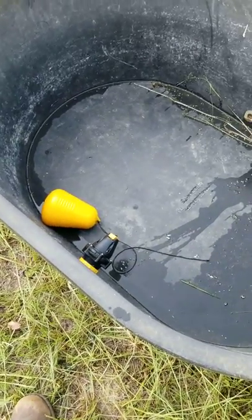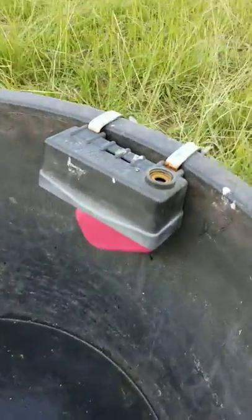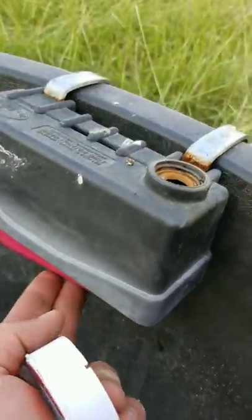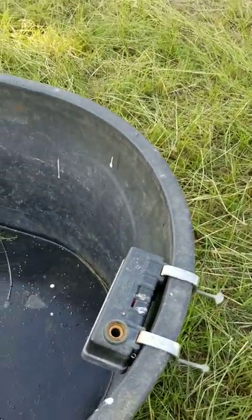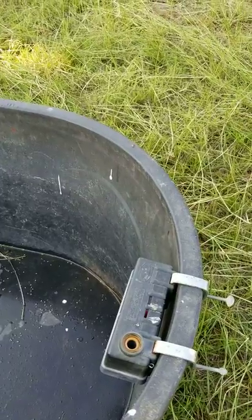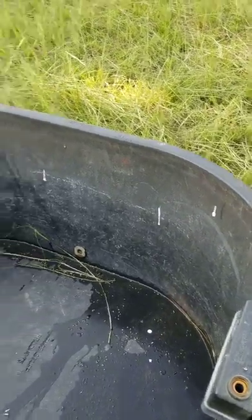Today I drew the line and switched out from this type of float valve. The water fills it up, pushes it, and it closes off the hole — it sits on the side there. But the problem with it is it just doesn't seal like it needs to, and water will continue to fill up and start going over the edge.